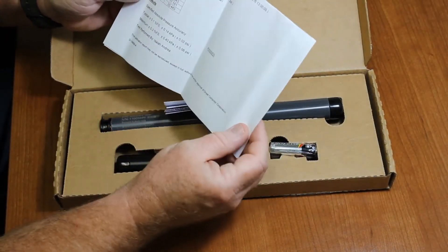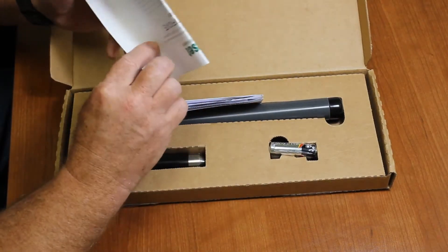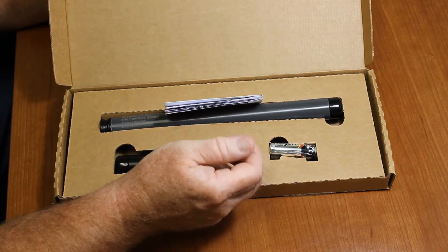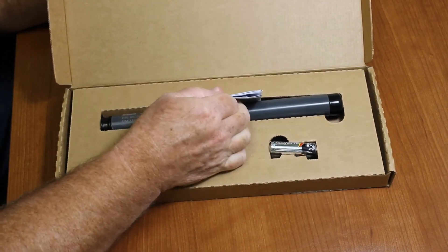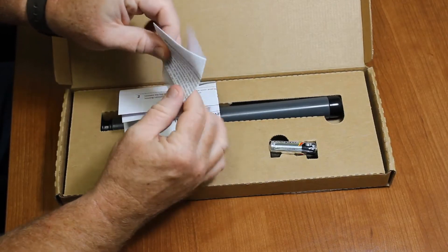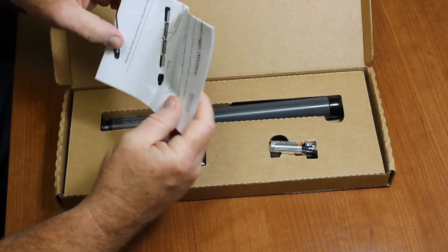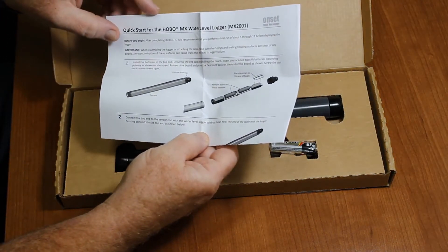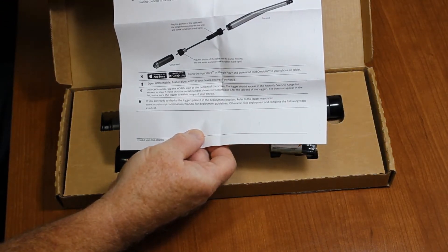Here's the test data — it basically tells us that it passed calibration here at the office and gives you some information about how we tested the equipment that was used. Hold on to that for your records. Here's the logger assembly: this is the data logger on the top end, this is the sensor, and it comes with the batteries. Also included is a quick start guide and an FCC Federal Communications Commission statement about radio interference. The quick start guide talks about how to install the batteries, and we're going to show you how to do that right now and how to connect your direct read cable.